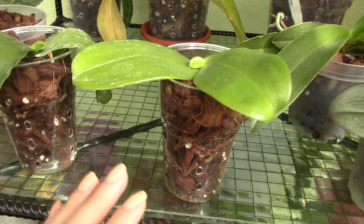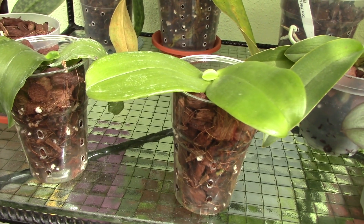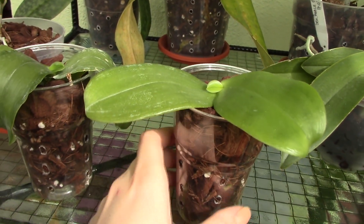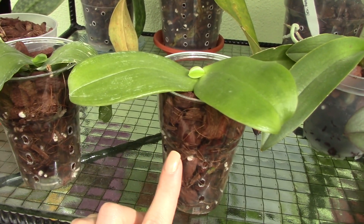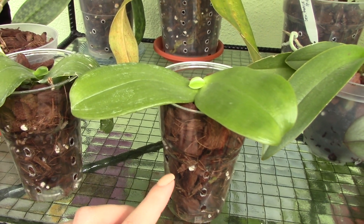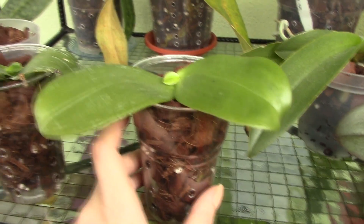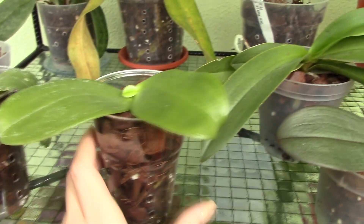Once I potted them, all their roots died. I think they weren't adjusted to my environment or they were just suffering too much from the transport. Since then, these two beautiful Phalaenopsis orchids — one is a Violacea, and the other one was a bonus. Matt is saying it's another Violacea, but it really doesn't look like one. Fingers crossed it might be a Bellina, I don't know.